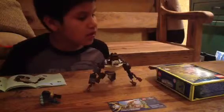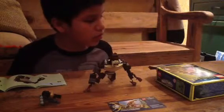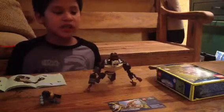This is from Legend of Chima, and this is 70125, the Gorilla Legend Beast.